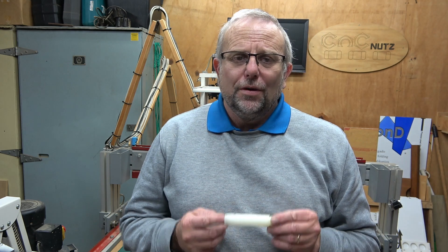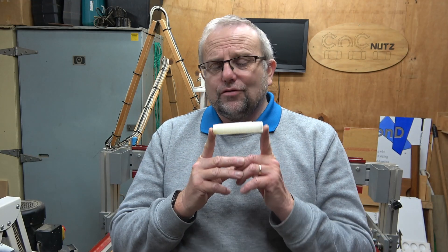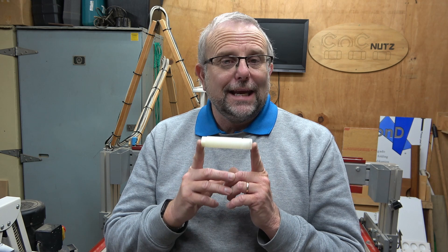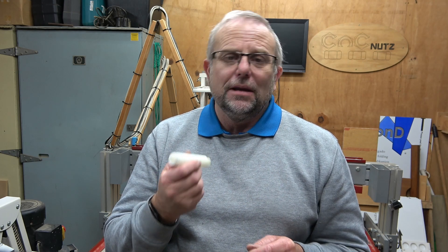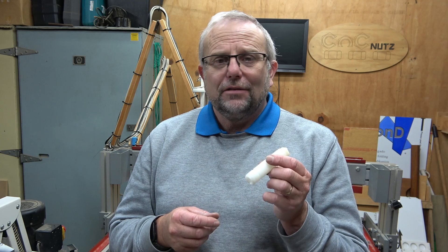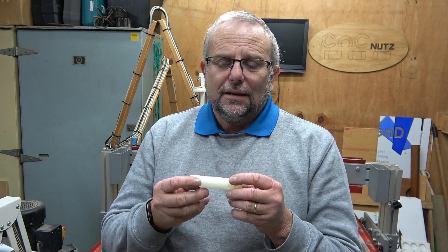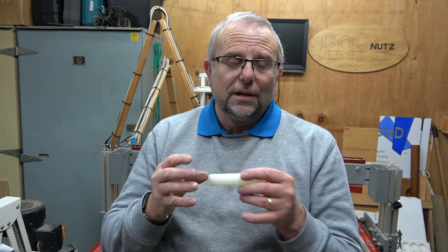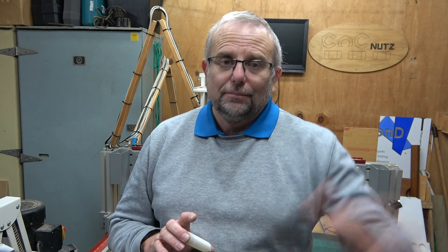Now the only thing that you might have trouble with is finding this here — your basic plugged nipple. After having made this, I tried finding some international links for people where they can get them, and I've come to the conclusion that these may well be a New Zealand thing and may not be available internationally. Basically what you need to do is find a plumbing fitting that has a half inch hole in the centre and thread it on the outside that you can put end caps on — it must be 70 millimetres long. Hopefully if you can find something like that, you'll be able to easily make this pen holder. All that remains is for me to thank you guys for watching — don't forget to like and subscribe and I'll catch you guys later. Cheers!